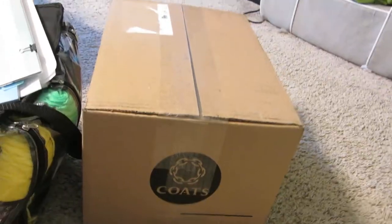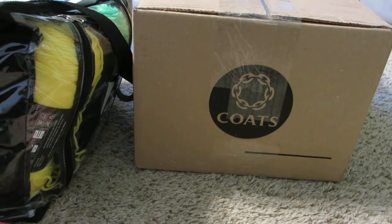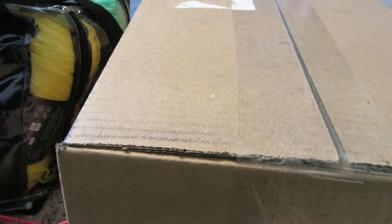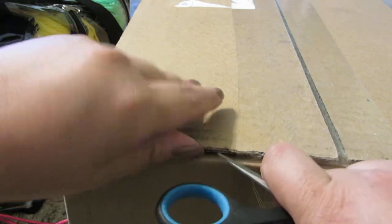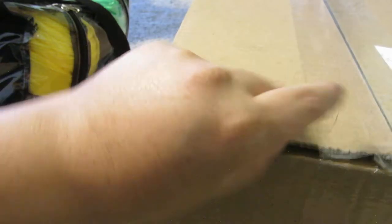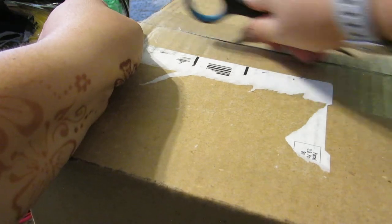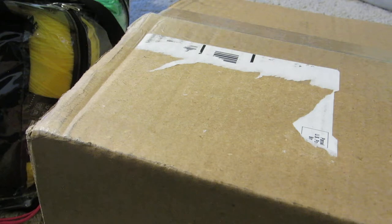Now onto this big box — it says Coats, but it's not a coat as in a jacket. It's Coats as in the yarn brand. On Labor Day, redheart.com had either 15 or 20% off, so I made a purchase and kind of splurged. I didn't think they'd be carrying this yarn in stores anytime soon, so I used the discount — I think it was 20% off — plus free shipping on orders over a certain amount.